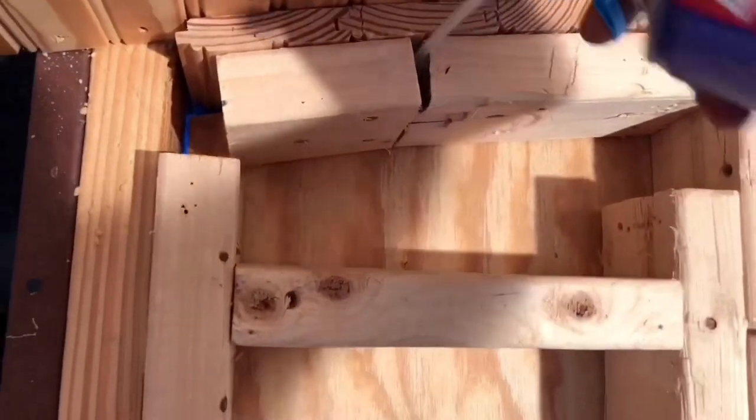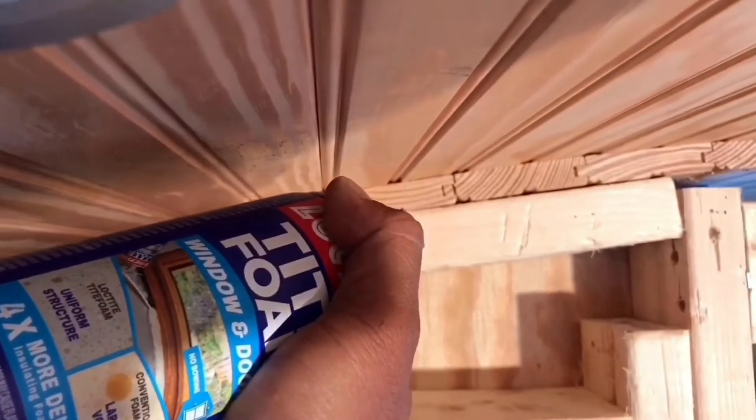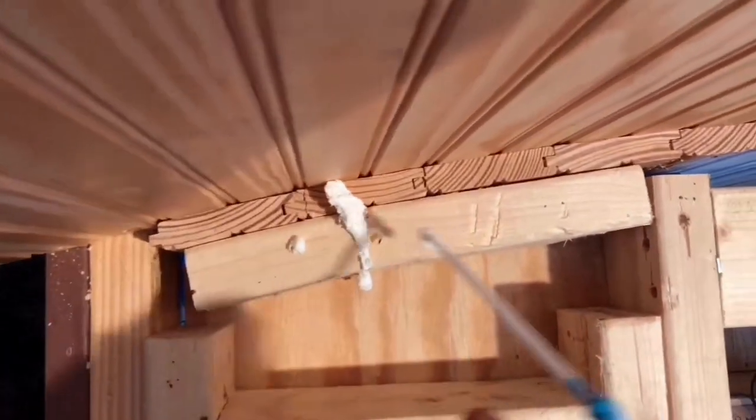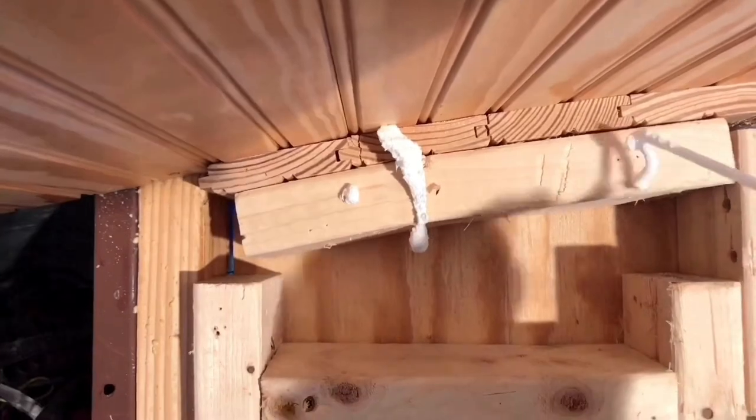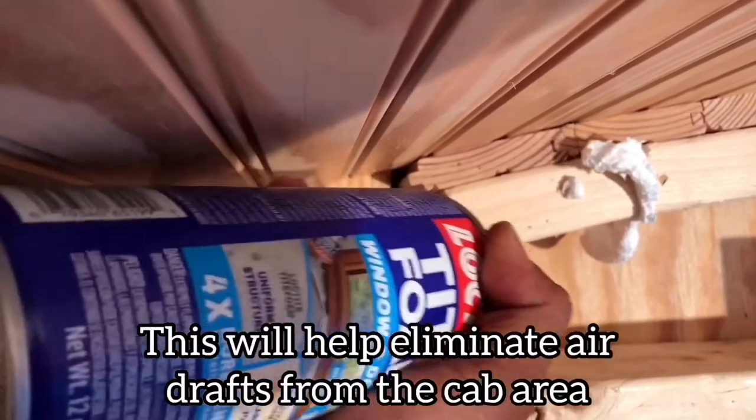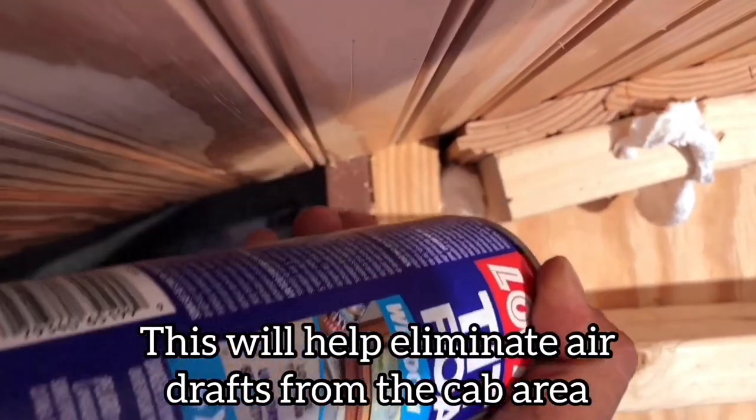Same thing on this side. I'm just going to tuck my bottle — or my straw — in there, start from the back, and slowly back up. There you go. I can't get in there, but here.